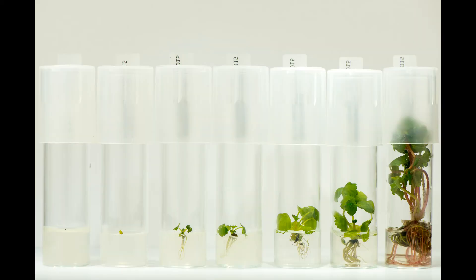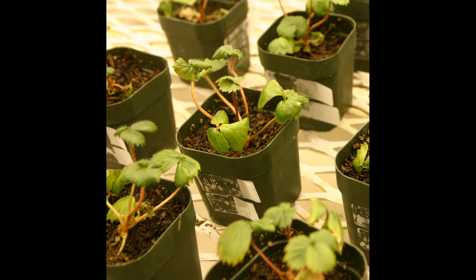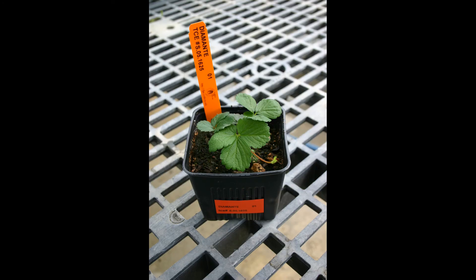So we plant this little micro shoot tip in growth medium, and in three to five months it develops into a little plantlet with roots and leaves. Then we'll transfer it to potting mix.